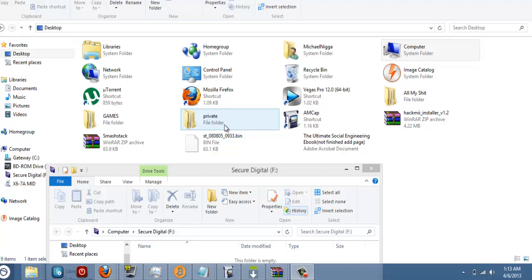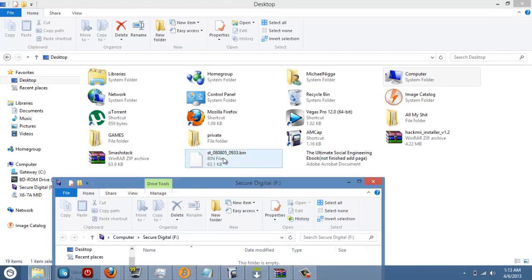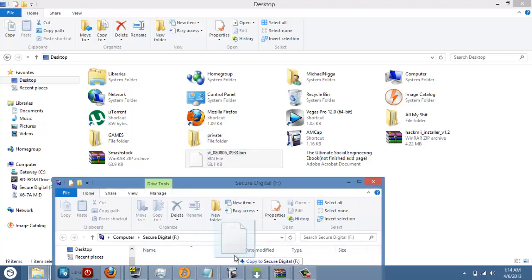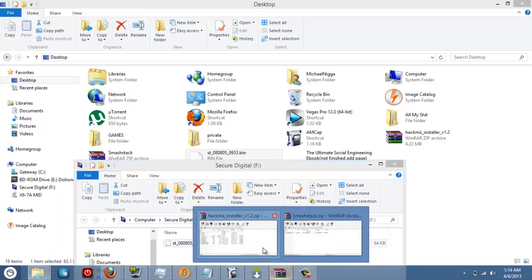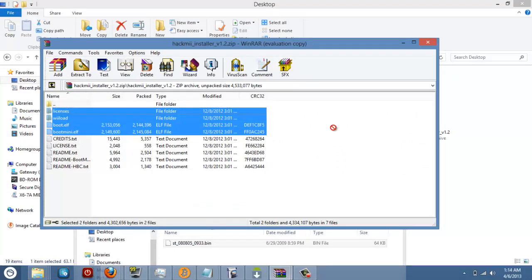Firstly, you need to download SmashStack and Hackman. You need to have Smash Bros Brawl and a 2GB SD card. If you have all that, go into SmashStack and get the 080805 bin file, and put it in your SD card. Then go and get Hackman and put all the things that aren't text files in the SD card.